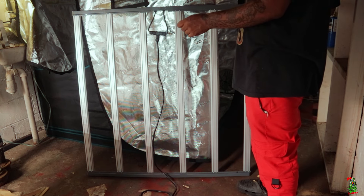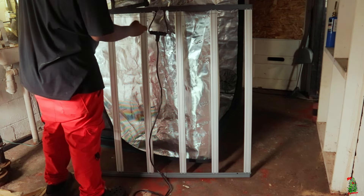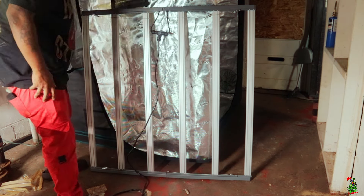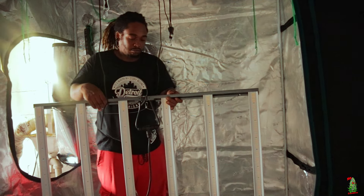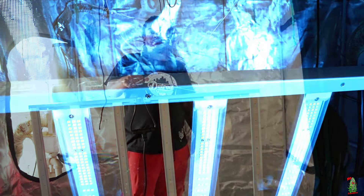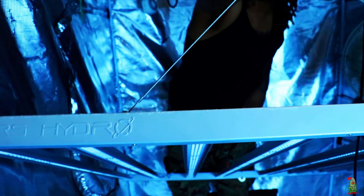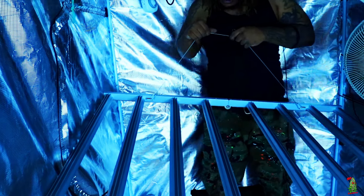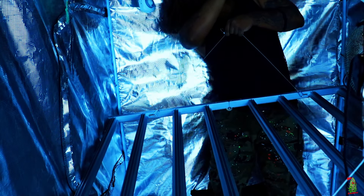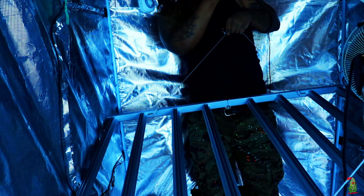Of course we're going to get a grow going under this, but the most important thing about this new setup is getting on that perpetual schedule — three flower tents and two veg tents, aiming for a harvest at least once a month. Now, I know you remember how heavy the old one was when I was trying to install it. I was struggling so hard, needed a partner to help, couldn't keep the thing folded, couldn't lift it into the 4x4. It was a pain — but watch this.